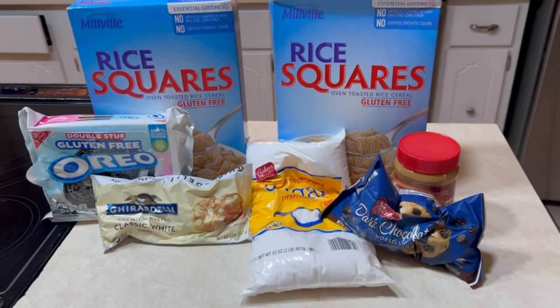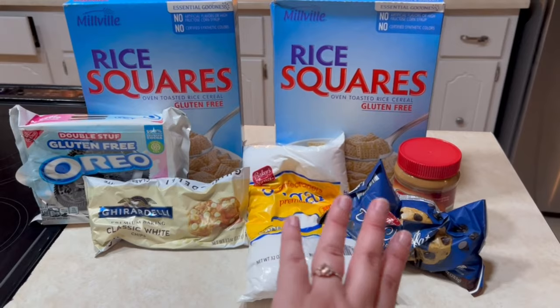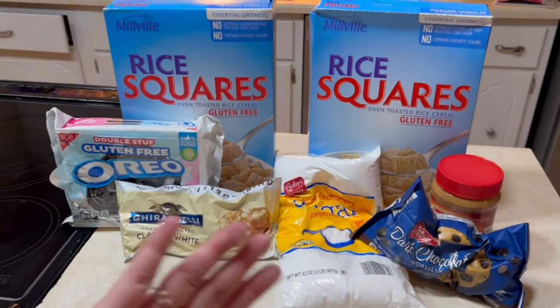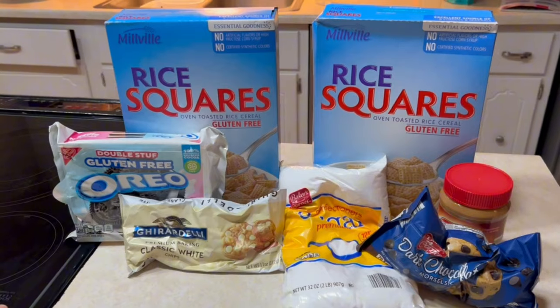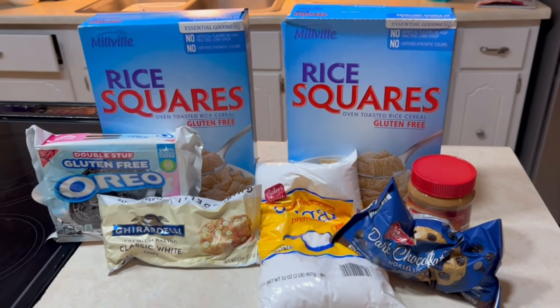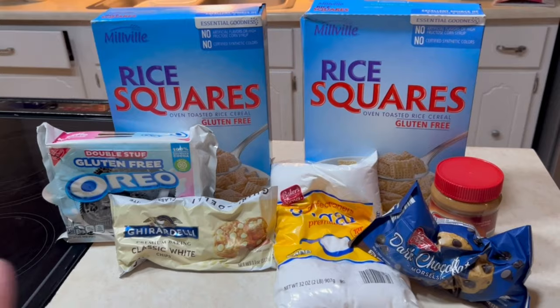Today we are going to be making puppy chow, and we're actually going to be making two different types of puppy chow. We're going to have your traditional puppy chow and your cookies and cream, or Oreo puppy chow. We're going to be making it for the masses, so we're going to make two full boxes to have quite a bit of it.